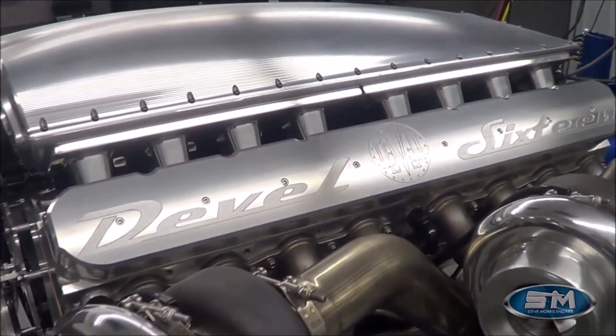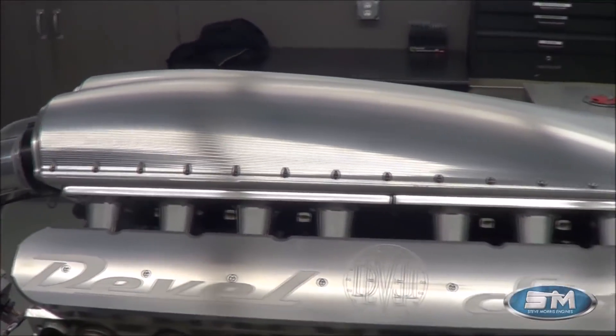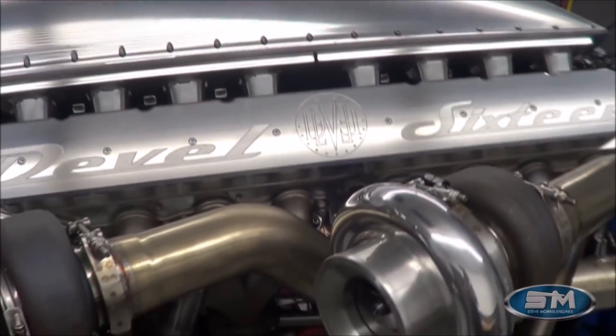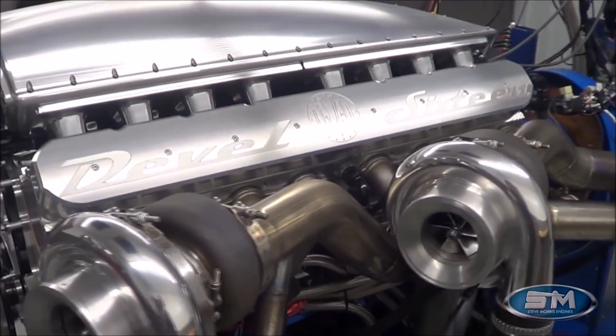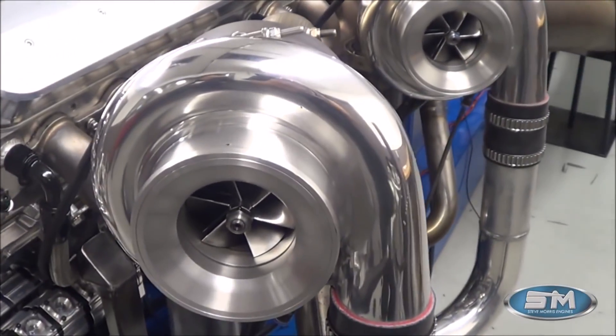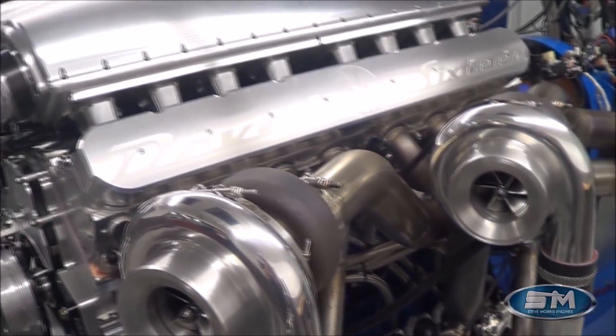Cylinder heads are of our design. Intake manifold — our design, built exclusively for the DeBell 16. This is quad turbo. These are exclusively built for the DeBell 16. They are 81 millimeters, turbo specifically designed for this application.